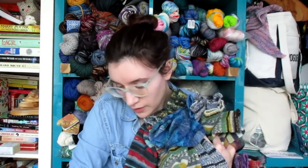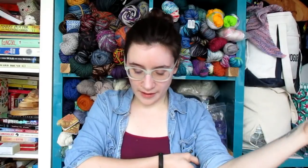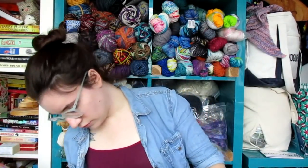Now for yarn recommendations, starting with more budget-friendly options. Knit Picks Felici is one I've knit quite a few times — these are all my Felici socks. I have a love-hate relationship with it. I love it because it's really nice, soft, and an affordable price point. But a good sock yarn probably shouldn't be too soft, because it's not going to wear as well — and they haven't worn as well.